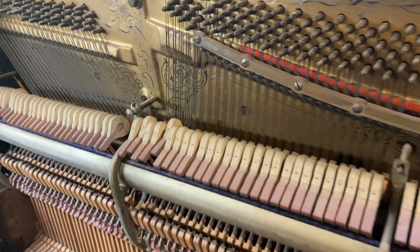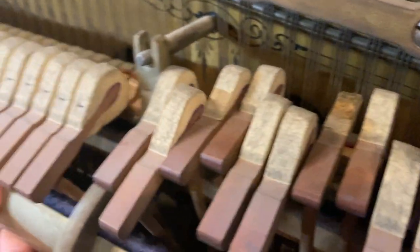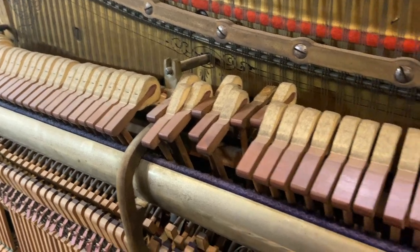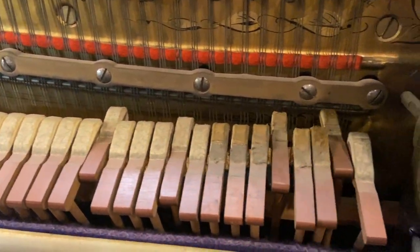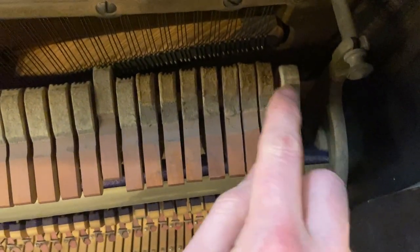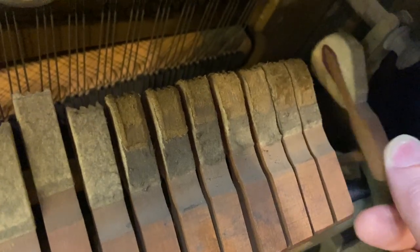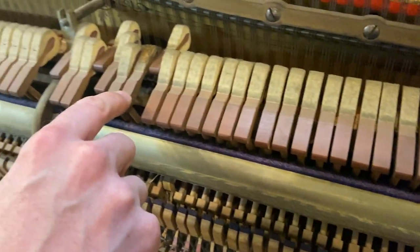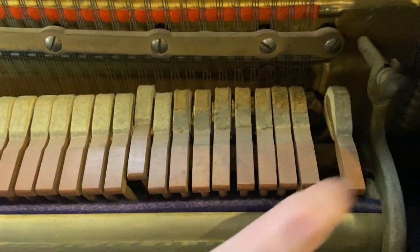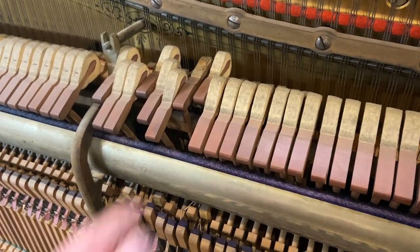I wonder if there's some water damage — this kind of sluggishness of all of these hammers is characteristic of severe water damage. It's not normal for that hammer to be so enormous relative to the last one. And it looks like they actually switched hammers — I don't know why they switched this hammer with that one. That's strange, and that's why that one sounds so bright next to its neighbors.